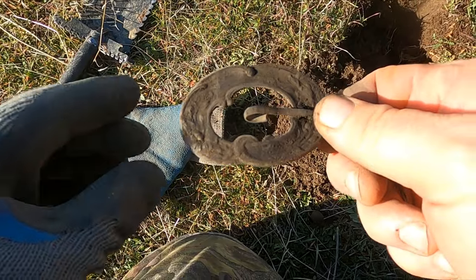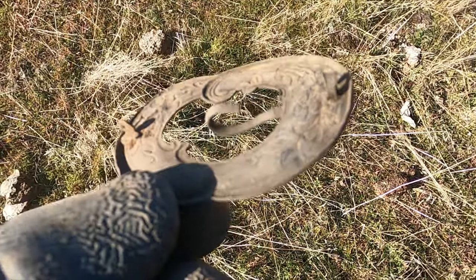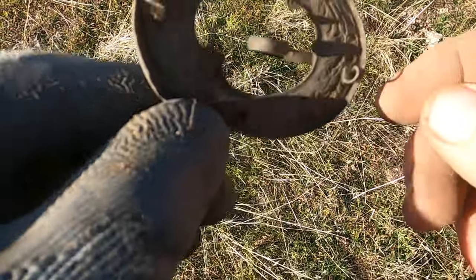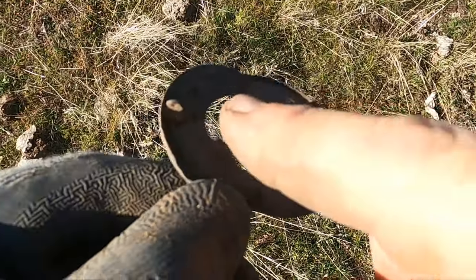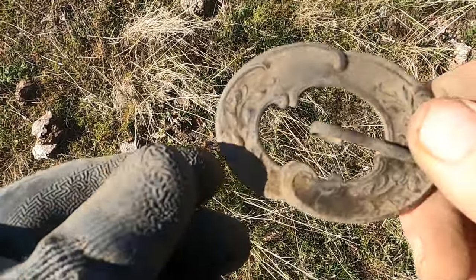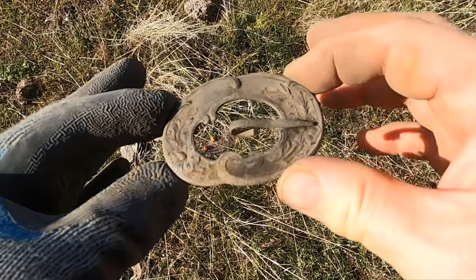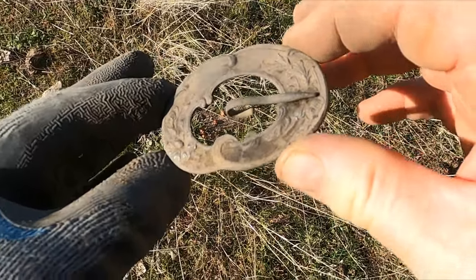Just gotta keep at it guys. Now that I have it cleaned up, we're thinking it's more of a brooch or a pin or something. There's kind of a spot where the pin used to connect right there. I have no idea how that worked — love to ask my wife, she's a lot smarter about this stuff than I am.